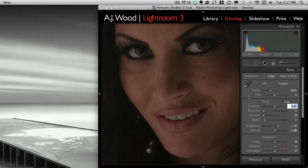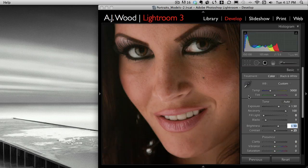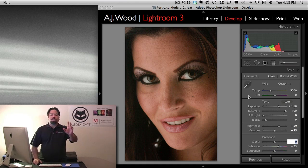I'll bring up the exposure and follow that up by recovering my highlights, and then it's really my shadow clipping to get the darks back. Here's the before and our after so far, and then I opened up the mid-tones just a little bit. Remember, brightness is kind of mid-tone brightness. I'll pull that and then I just wanted to add a little bit of color. Saturation is just too much, so I'll take that back and put in a little bit of vibrance to give it the color I need.